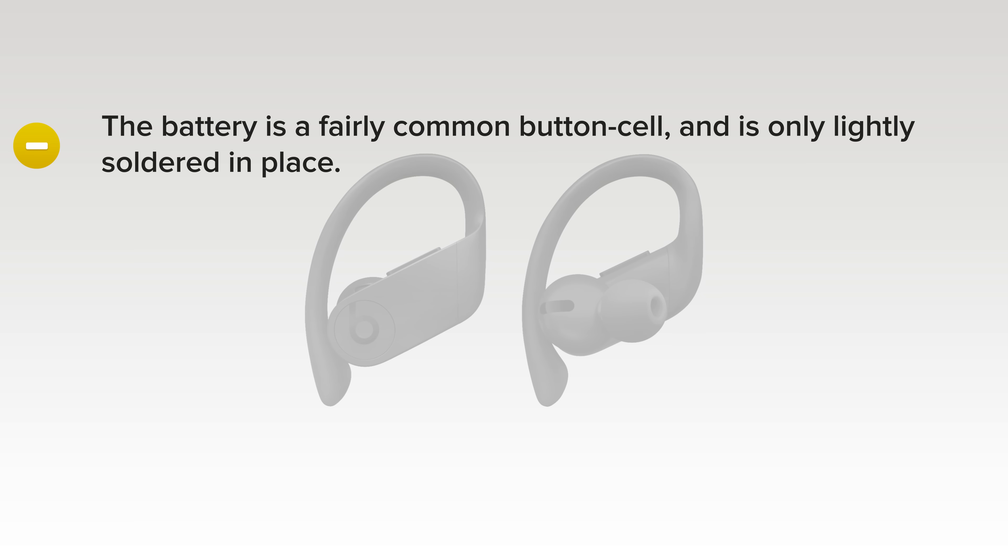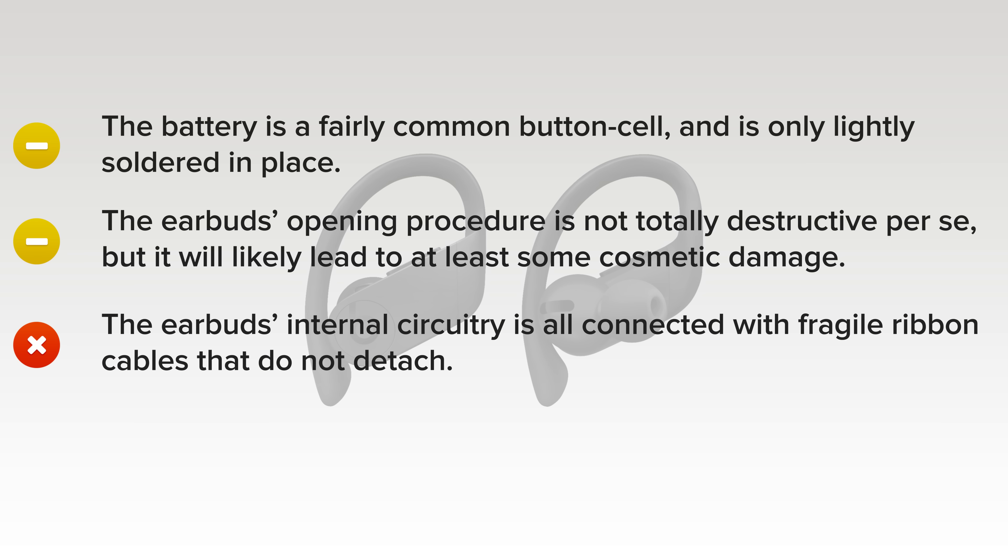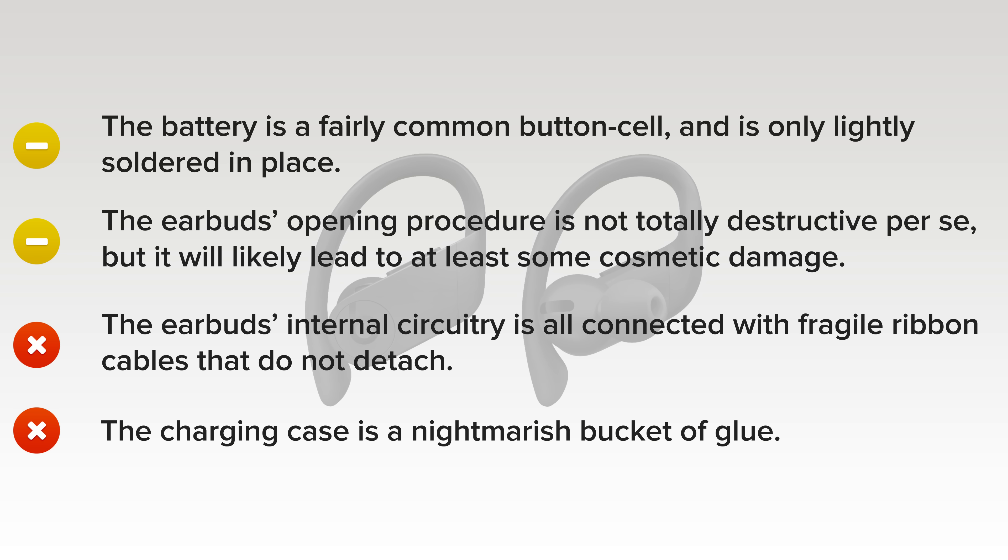On the upside, the battery is a fairly common button cell and is only lightly soldered in place, meaning battery swaps are technically possible with the right tools. The earbud's opening procedure is not totally destructive per se, but it will likely lead to at least some cosmetic damage. On the downside, the earbud's internal circuitry is all connected with fragile ribbon cables that do not detach, so a full disassembly can only be accomplished destructively. And finally, the charging case is a nightmarish bucket of glue, making potential battery replacements unnecessarily difficult and destructive.